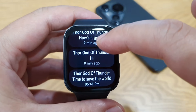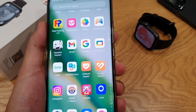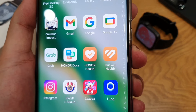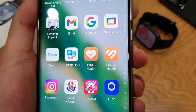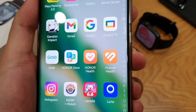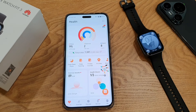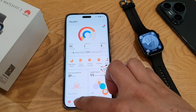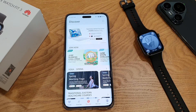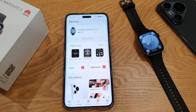To set up the Watch Fit 3, you need to download the Huawei Health app on your phone and connect via Bluetooth. It supports Android 8 and above as well as iOS 13 and above. I did a brief introduction to the Huawei Health app in my Huawei Band 9 review two months ago, so check that out. Pages one, two, and three are similar to my previous review, but there's additional content on page four due to the Watch Fit 3's additional functions.